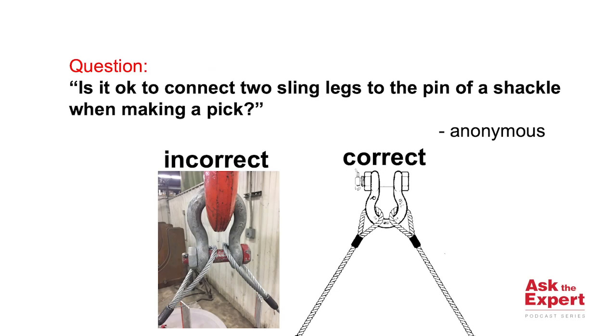Hello, this is Jason Birdwell, the North America Training Manager for the Crosby Group, with another episode of Ask the Expert. Today we have a question from another anonymous contributor, and their question is: is it okay for me to connect two sling legs to the pin of a shackle when making a pick?